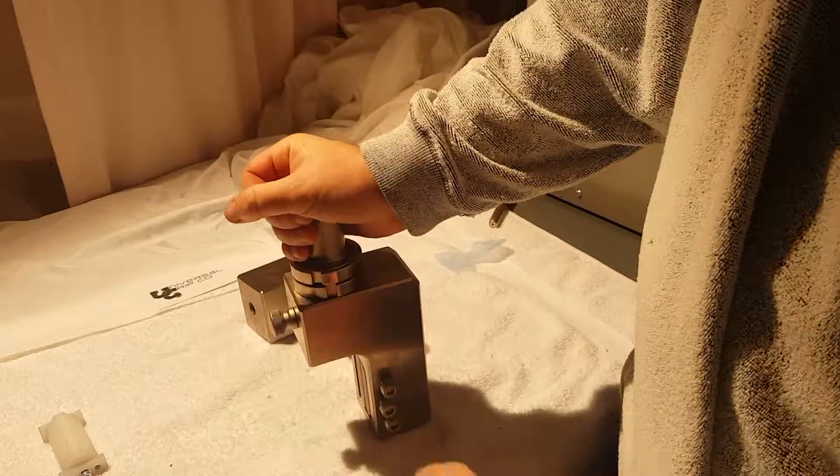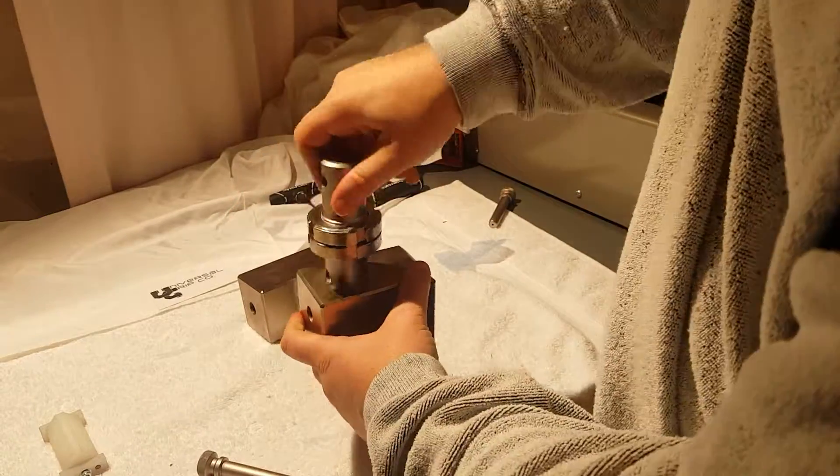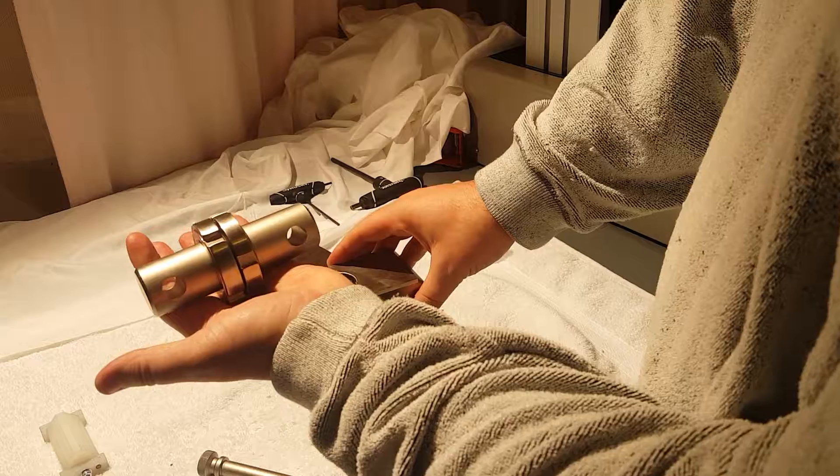So yeah, just a quick video on the male-to-male clevis pin adapter. This will allow you to use our grips on any machine.